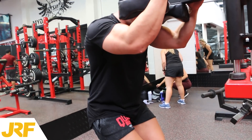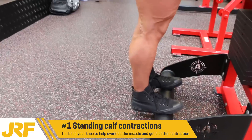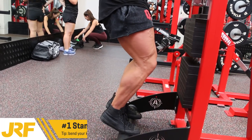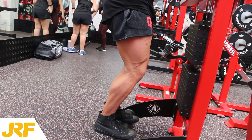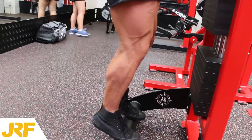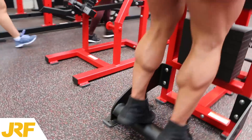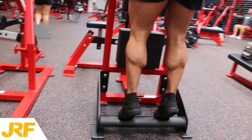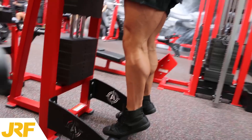I've got the balls of my feet on here. You stand up, now I'm going to bend my knees like this — lift up, squeeze, contract, come down, squeeze, contract. Notice my knees bend on every rep. What this helps me do is overload the muscle with a lot more weight, and it also helps me get a better contraction of the calf muscle.